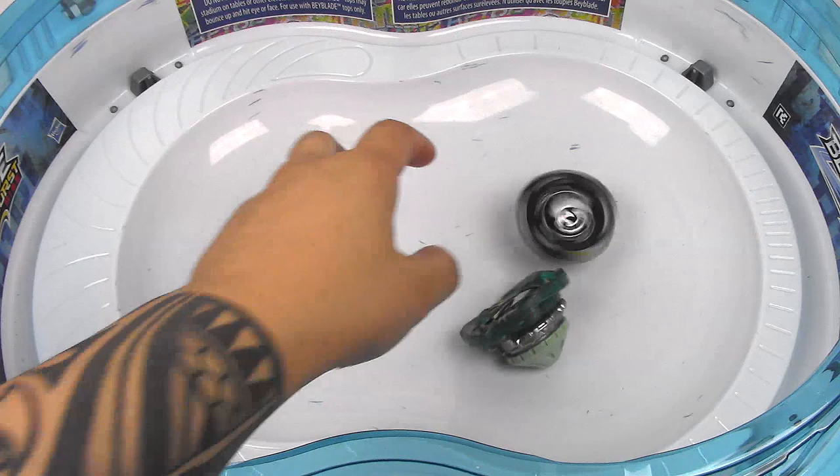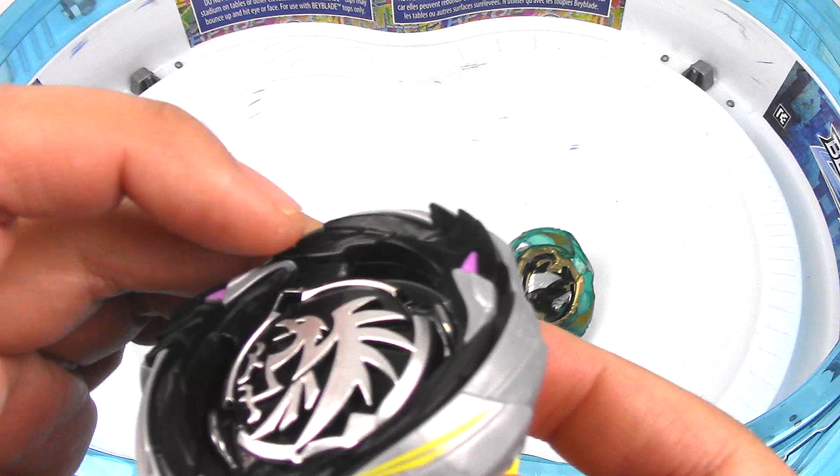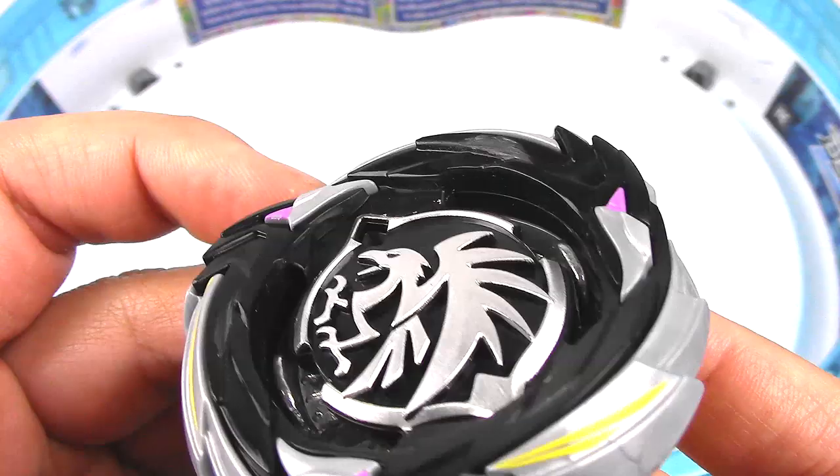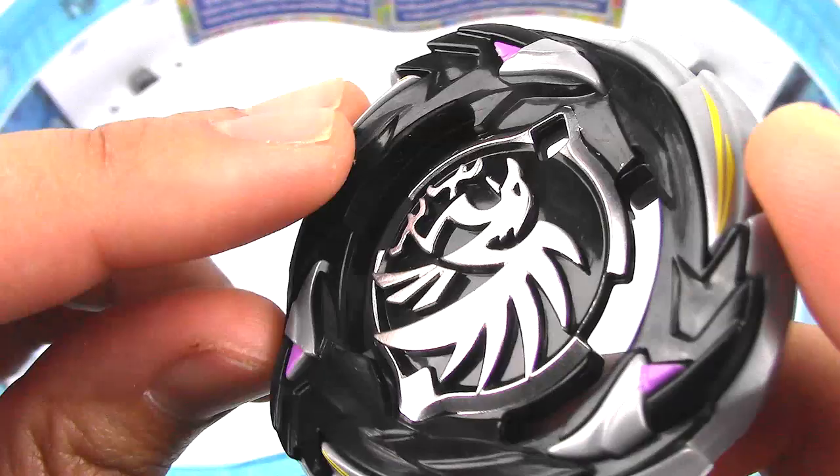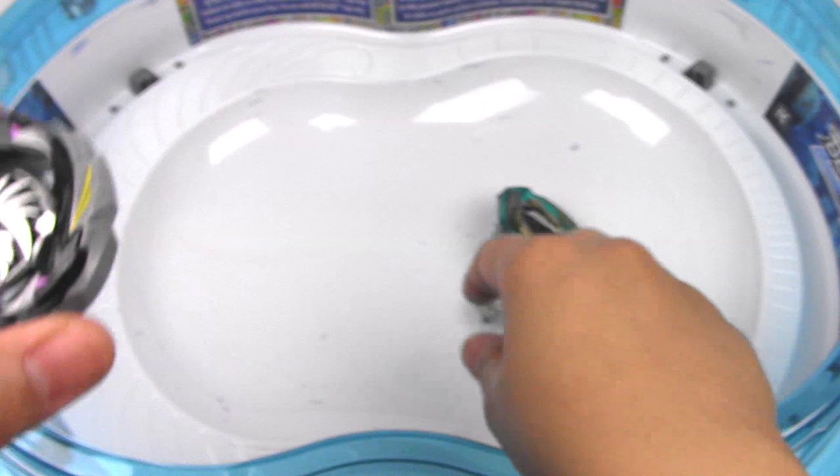Let's look at the top of this layer — you can see where it's grinding against the launcher. It's already shaven off that part. And it just burst in my hand for some reason. Right there too — you can clearly see where it's shaving the plastic off. So that's pretty bad.